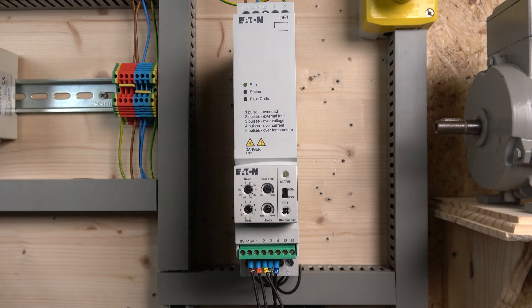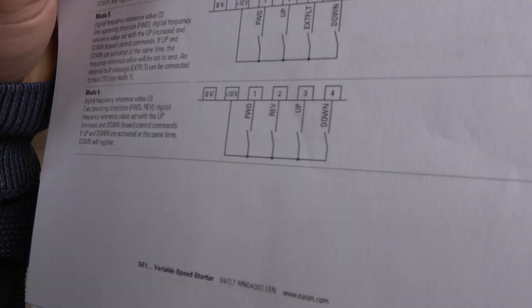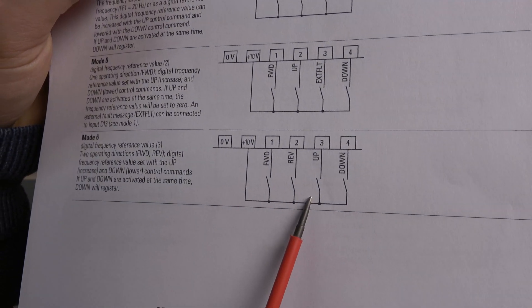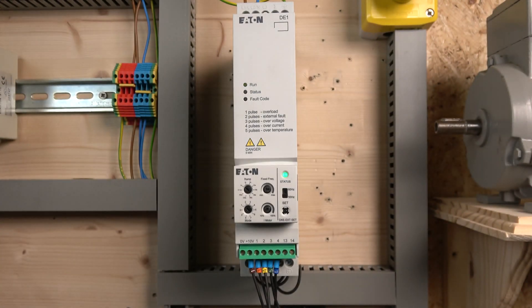Let me put the cover on and quickly show you how these up and down speeds work — what makes them go up and down and what sort of accelerations they use. Before we get started, I'll quickly show you the wiring diagram. As you can see in here, this is pretty much our wiring diagram, which shows you how that wiring works.